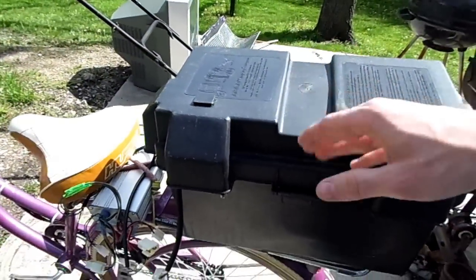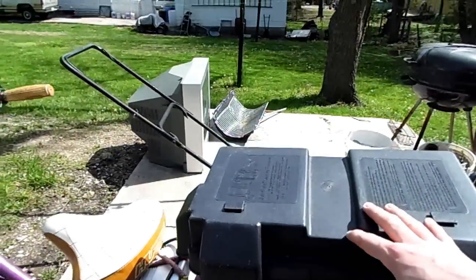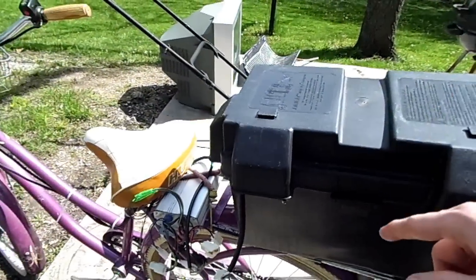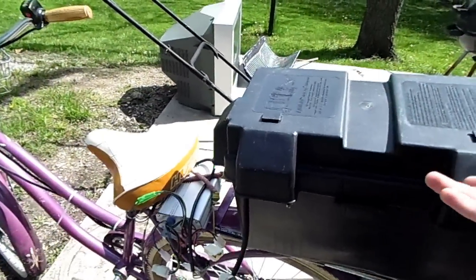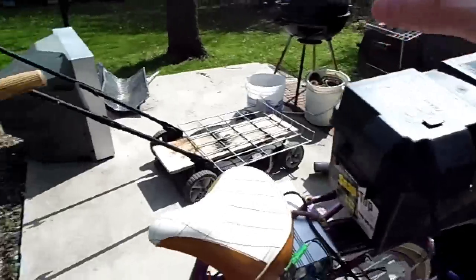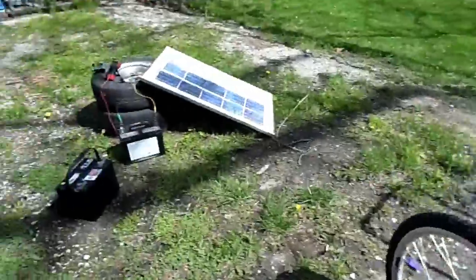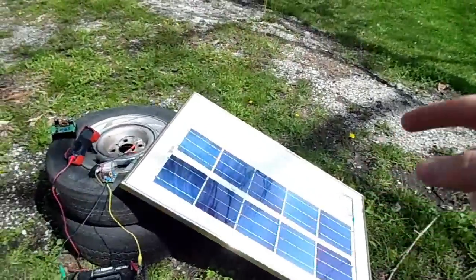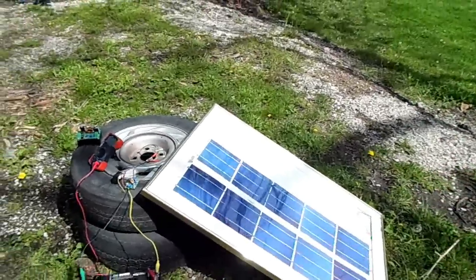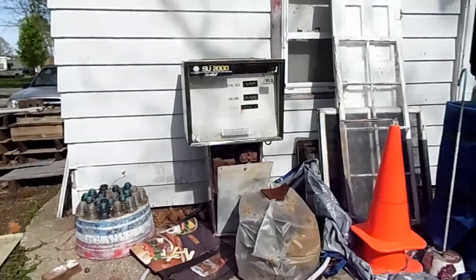I'm wanting to use this to charge my electric bicycle. My first 9 amp-hour pack that I made last year went 20 miles — that 9 amp-hour 48-volt pack was about 442 watt-hours. So 442 divided by 20 is about 22 watt-hours per mile. That means this panel, running at full power for about five and a half hours, will give me one more mile on my bicycle.